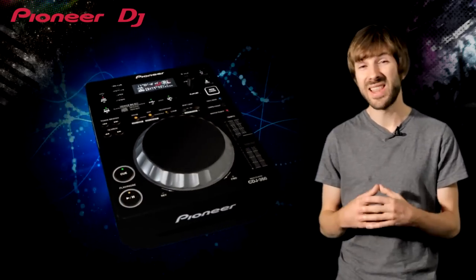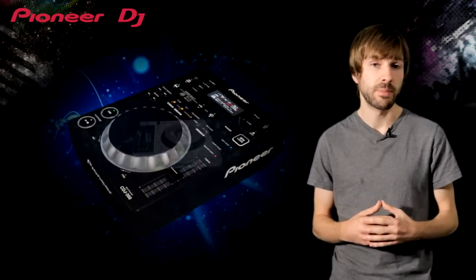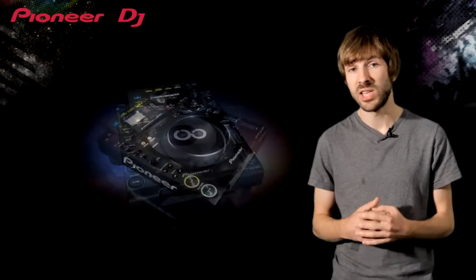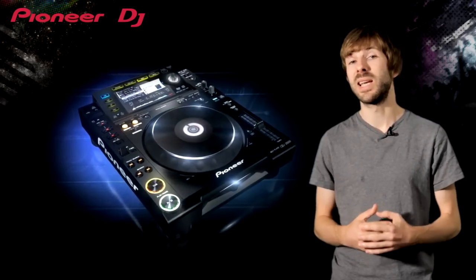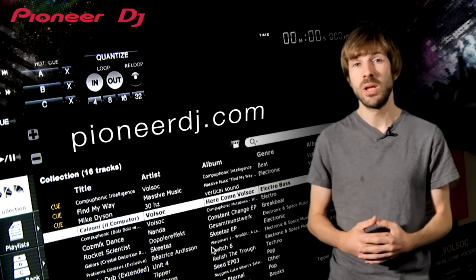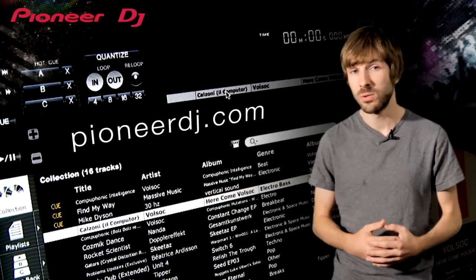So there you have it — these are the headline features that set the CDJs apart so you can see which one is right for you. And remember, you don't even need to own a pair of CDJs to prepare your music and mixing experience. If you download Rekordbox for free from PioneerDJ.com, you can turn your laptop into a professional digital Rekordbox.